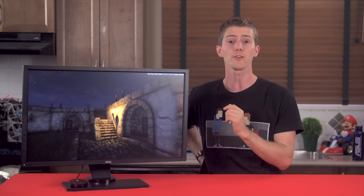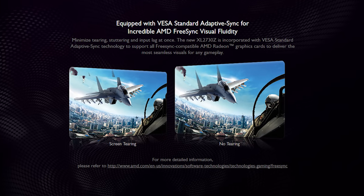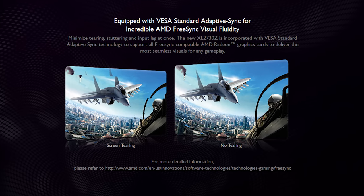That DisplayPort port is the one you'll primarily want to use as a PC gamer, because if you want to take advantage of the big feature of the XL2730Z — AMD's FreeSync variable refresh rate technology — that is the input that supports it, for now.